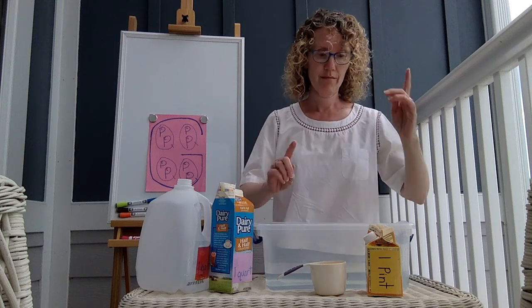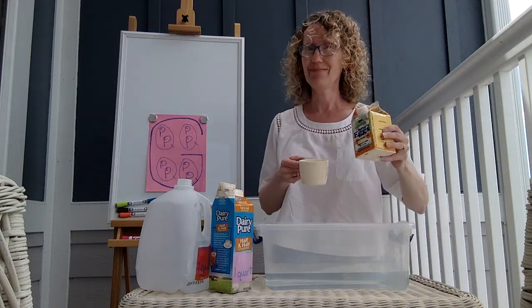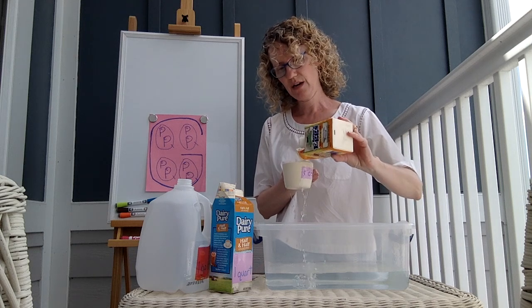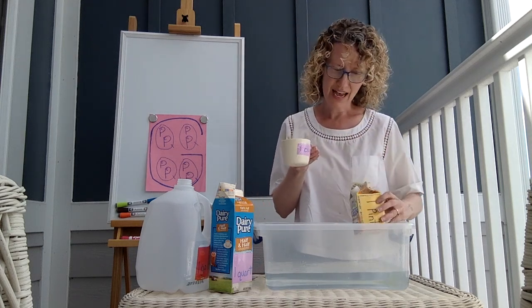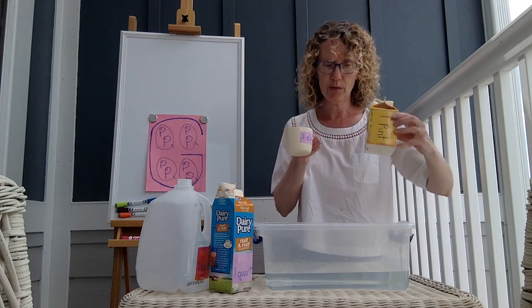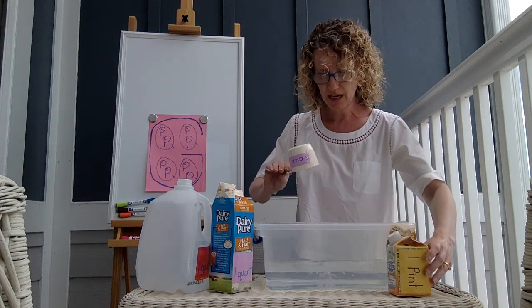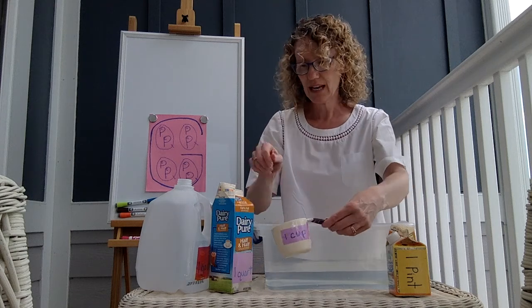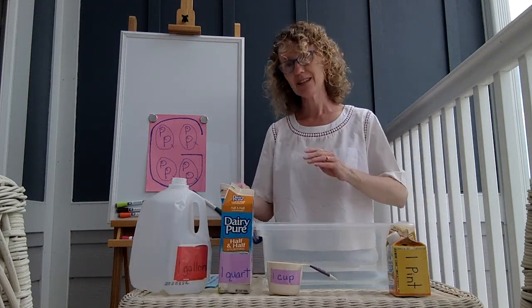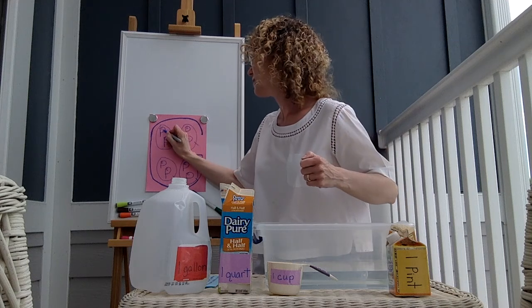When you drink your milk at school, you drink a half pint. Is that a hint? Maybe. And now our pint is empty, and there's a full cup of water. So how many cups were in a pint? Right — two cups in every pint.